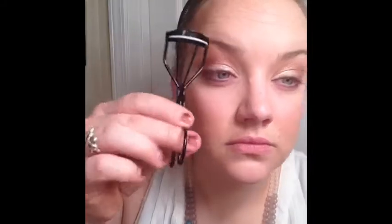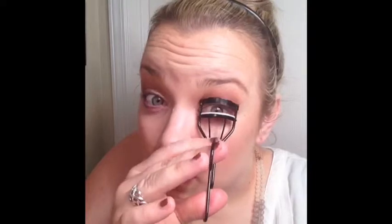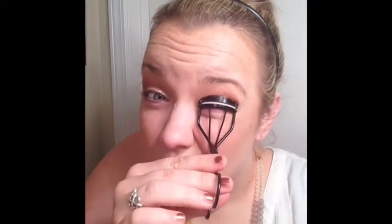Now I'm going in with blush in the color Stunning and just rubbing that on the apple of my cheeks. Now I'm going to curl my eyelashes and get prepped for some mascara. Any of you that know me or have followed my videos before know that mascara is absolutely my favorite part, and I am so excited to start it.